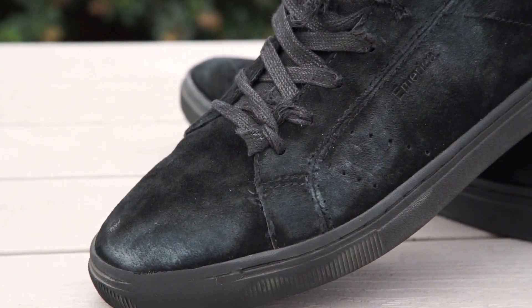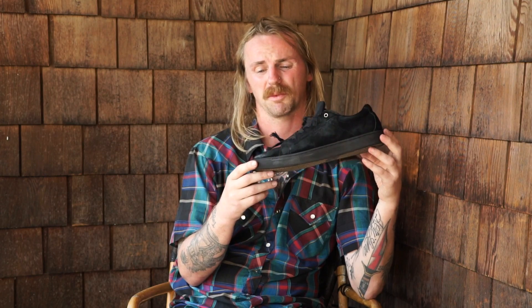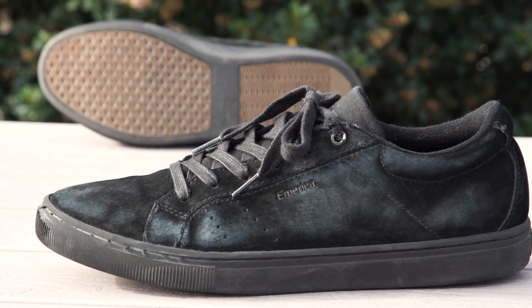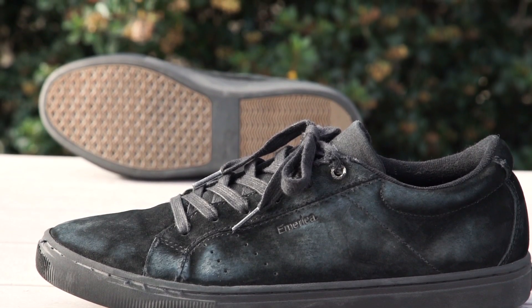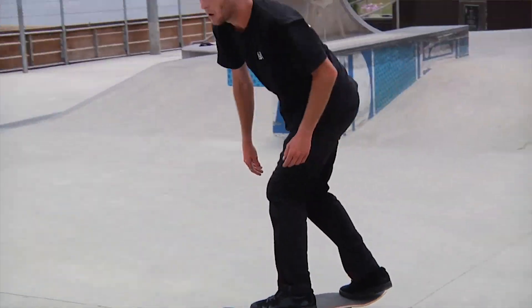I was surprised with the pig suede on these. With most shoes I skate I tear through them pretty quickly, but the pig suede seems to be pretty durable and I feel like I can get another two or three weeks out of these. I even put a sheet of brand new Mob grip on my newest board to see how hard I could rip through these and it didn't do much.